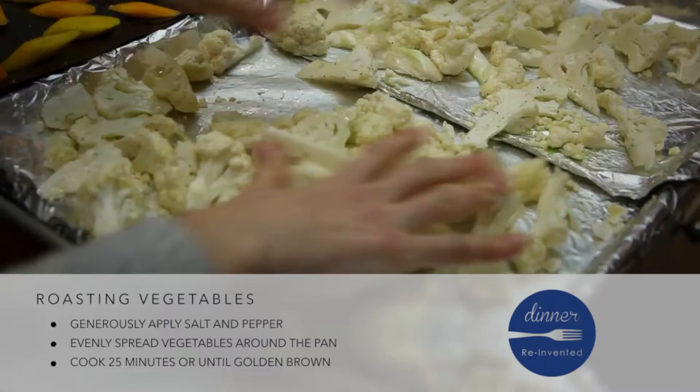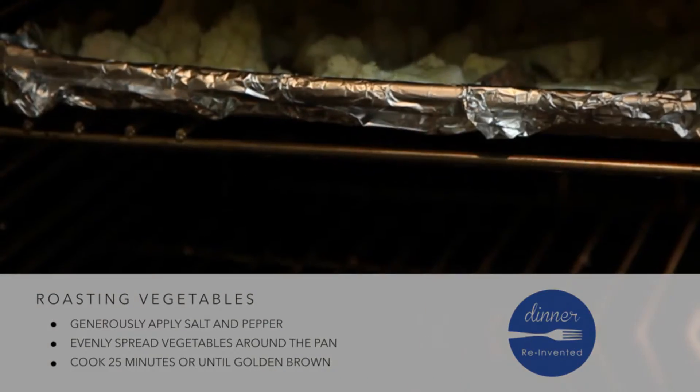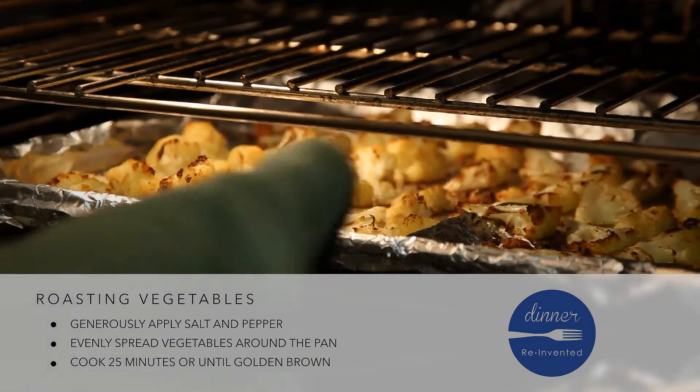Finally, don't crowd the pan. For vegetables to crisp, they need the hot air in the oven to circulate around them.